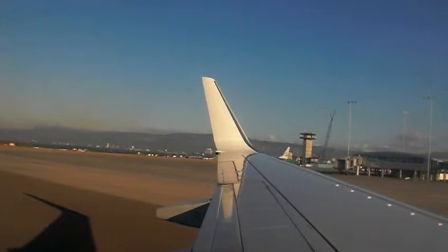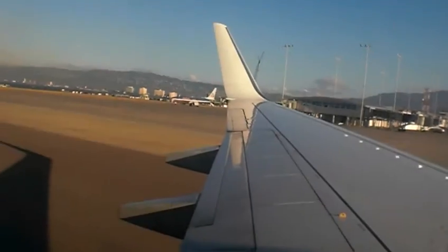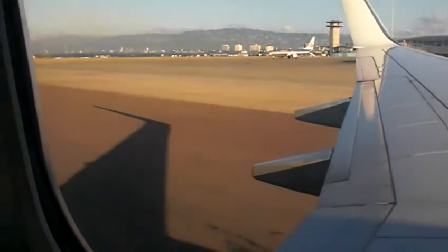To inflate, pull sharply down on the red tabs. It may be further inflated by blowing into the red tubes. There is a light that will illuminate on contact with water. Your life vest must not be inflated until you have cleared the exit. Life preservers are carried for infants.